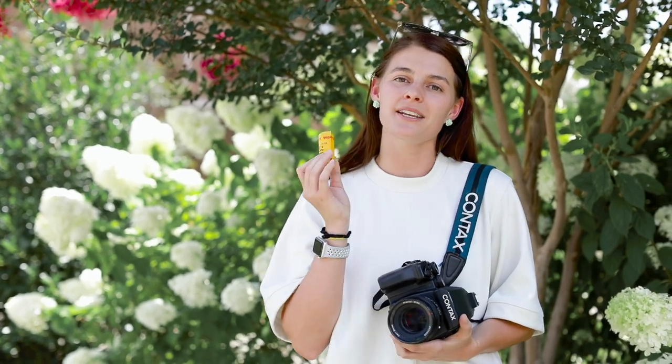Hey guys, this is Abbey from Abigail Lewis Photography and today we're going to go over how to quickly and easily load medium format film into your Contax 645 camera.